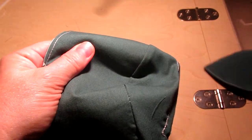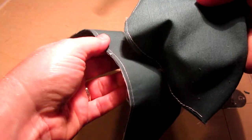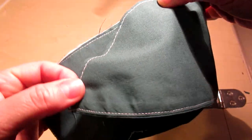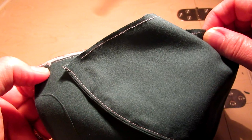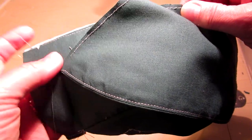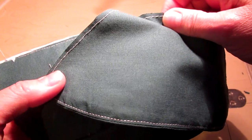The next step is to connect the bottom part of the mask to the bottom of the front of the mask. Again you'll take your good side to your good side, line up the center notches first, pin those in place, and then take the side of the mask, line it up to the notch at the edge of the front piece. All the steps will be exactly the same as the steps for the top of the mask, so if you're not sure just scroll back and listen to that part of the video as you're working on the bottom.